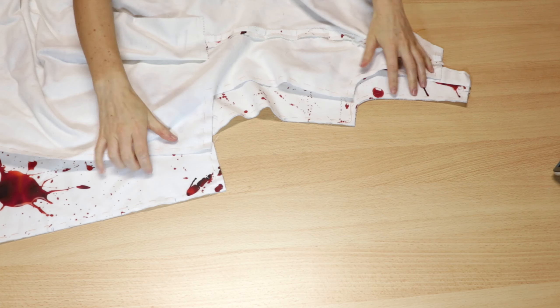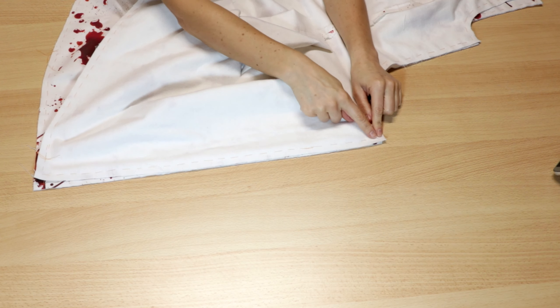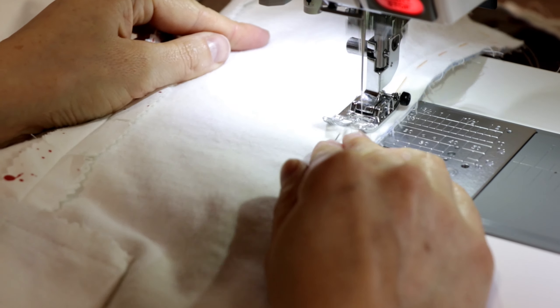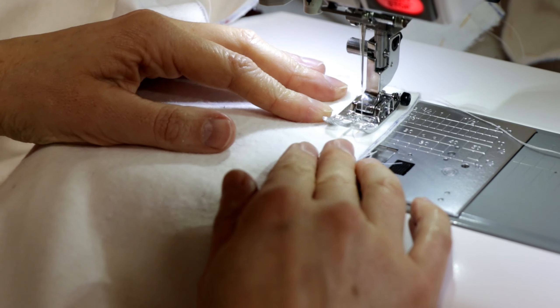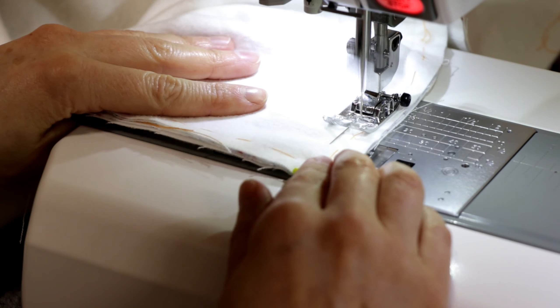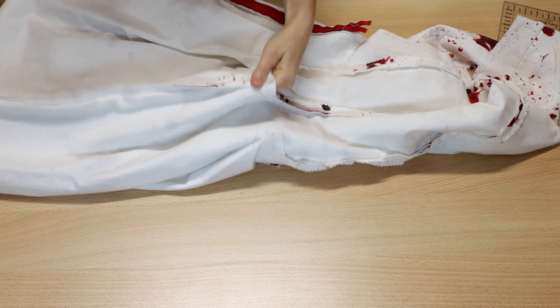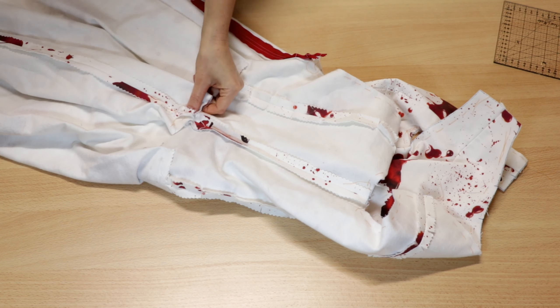Now I stitch the front to back section right sides together. Making the pleats at the side seams follows the same steps as the pleats before.